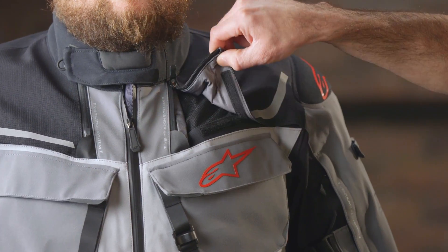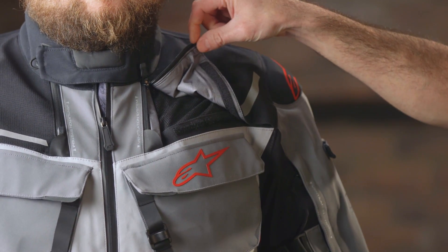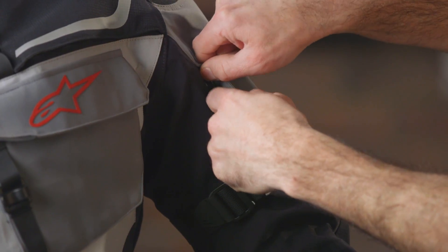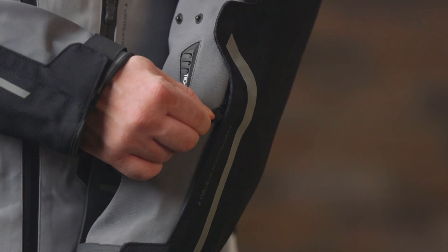The Revenant has substantial ventilation available. You've got ventilation intakes up here on the upper chest, some down here lower on the stomach, some on the upper arm as well as down here on the forearm. All of these vents also have taped seams so they're gonna stay nice and tight against the water if you find yourself out in the rain.